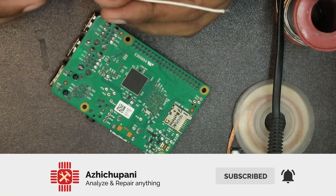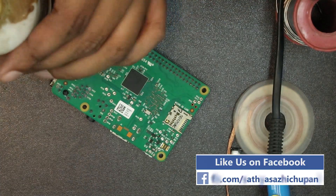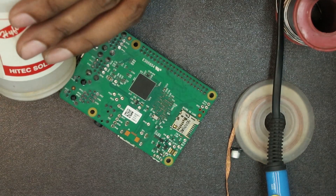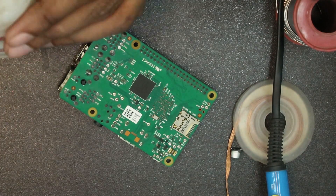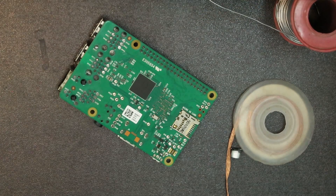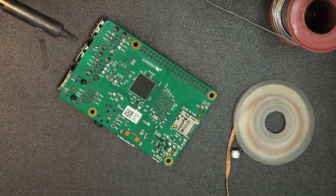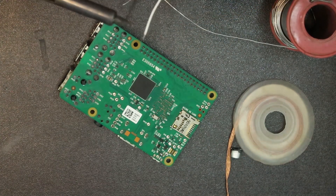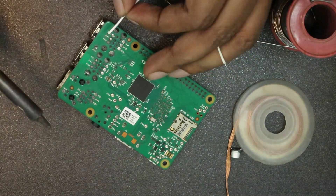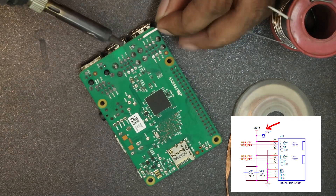This USB has a 2A limit — now we can use the 2A limit. We can use the boot loop. Now the IC — the IC is short of the USB. I am testing the IC. We are testing PP27.